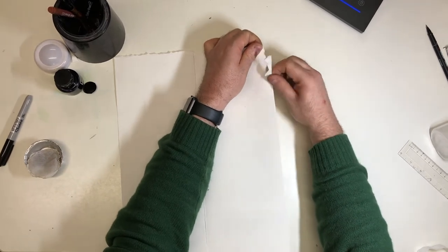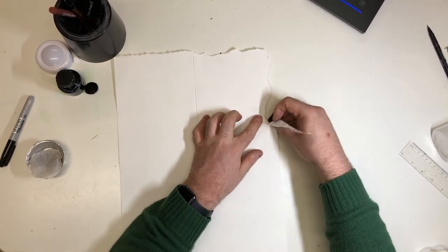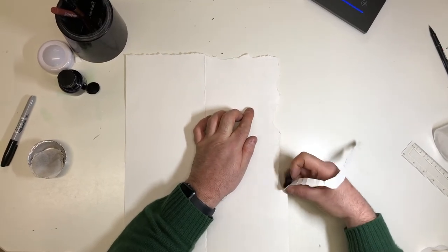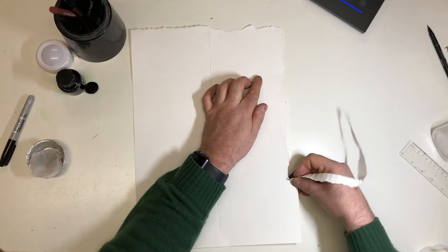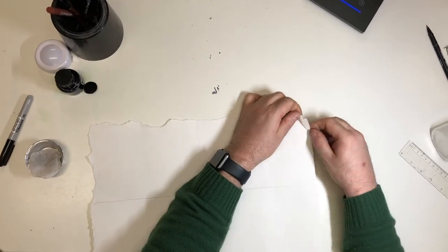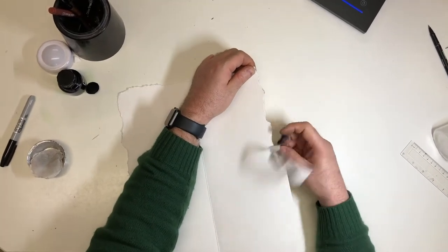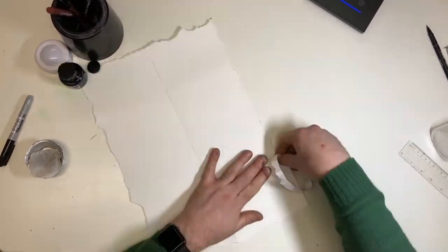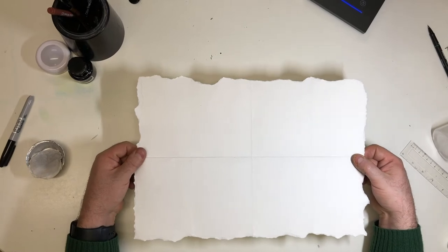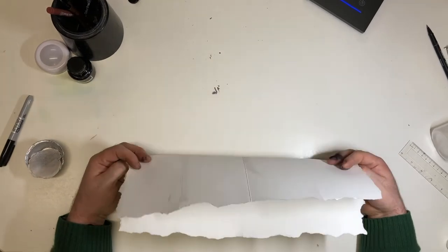Just be really careful when you're doing this, because if you do it too quickly you'll end up taking too much. I'm just doing it a little bit at a time. Okay, there we go — all finished. Looking good all around the edges. If I fold it up, it still looks good.